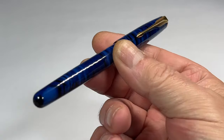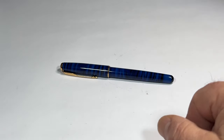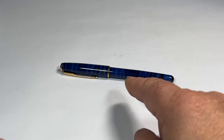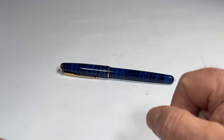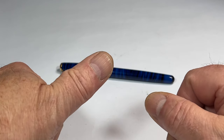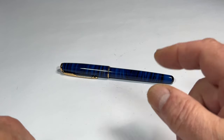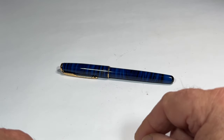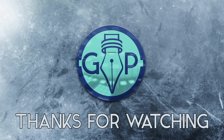A lovely, lovely writer. We'll clean that nib overnight and then tomorrow we will have it in the post on its way to its new owner. Gorgeous, gorgeous pen — lovely colour. I hope you've enjoyed looking at the pen as much as I enjoy showing them to you. Don't forget to leave a comment below, subscribe, and give the video a thumbs up. But for now, I'm just going to say goodbye from me and this beautiful pen. Bye bye for now.